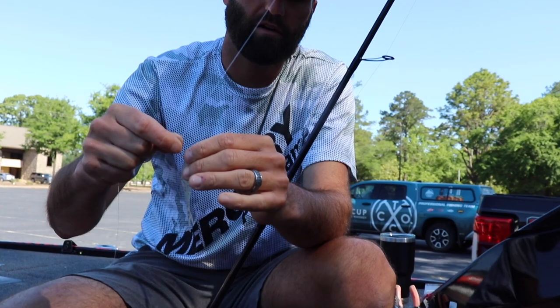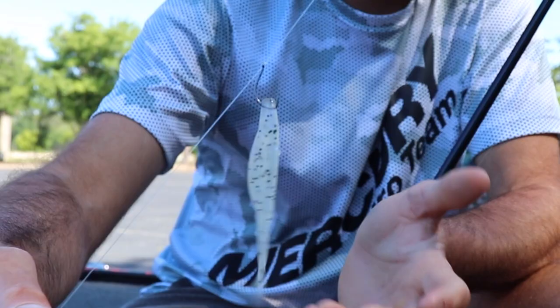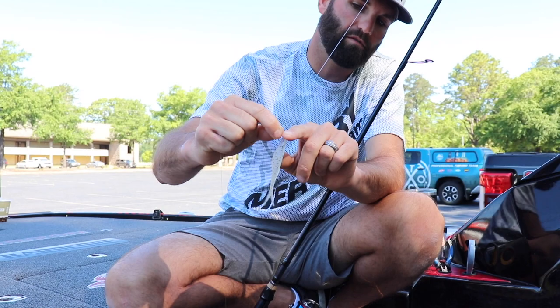I never want that hook point sticking out because it just doesn't come through wood as good. Now if I'm on a smallmouth lake fishing over nothing but sand or rock, I'll run it straight through. But anytime I'm fishing for largemouth around brush or grass, I go in through the nose and leave the hook point just barely in — completely weedless, never hangs up, just works so well.